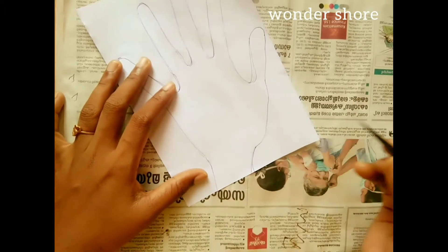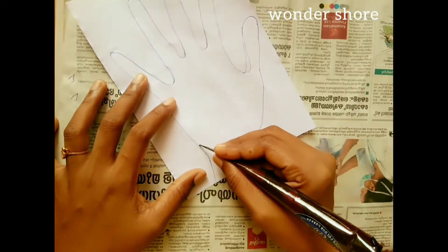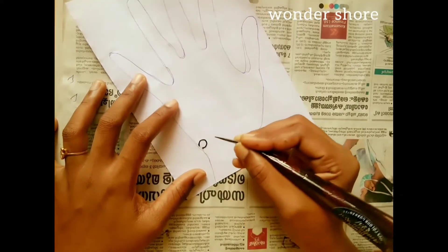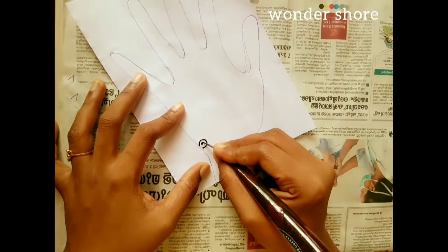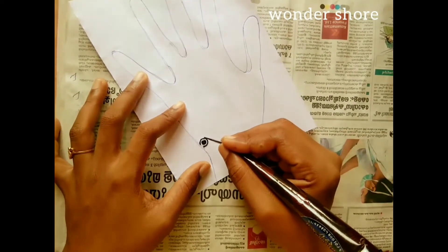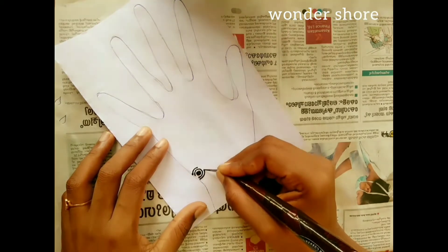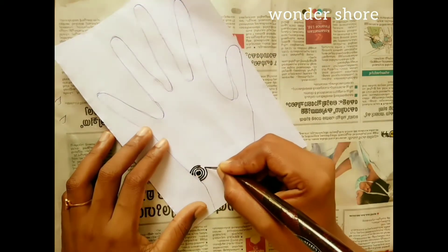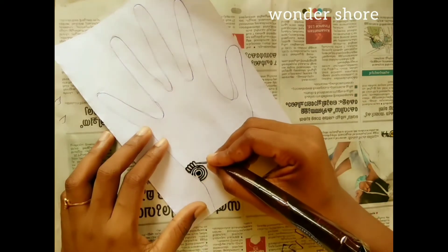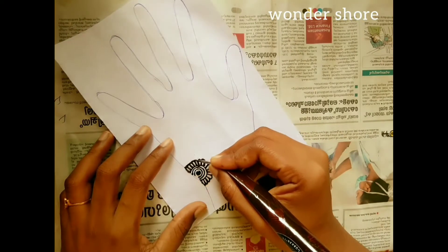Let's put the oil in the middle and fill the oil in the center. Take a few of those pieces together — I'm going to put this in the middle of the shape, in a small shape. Let's put the shape in place, keeping it at the right distance.